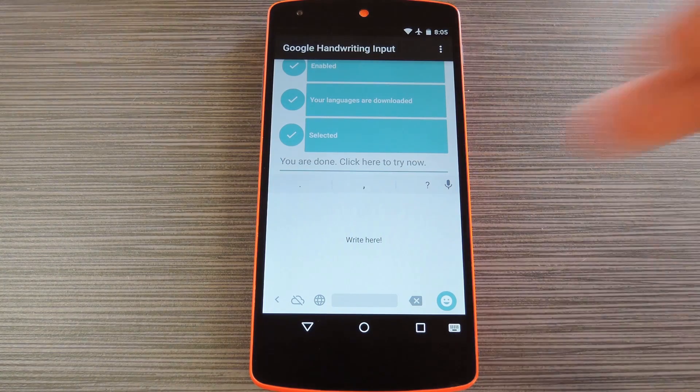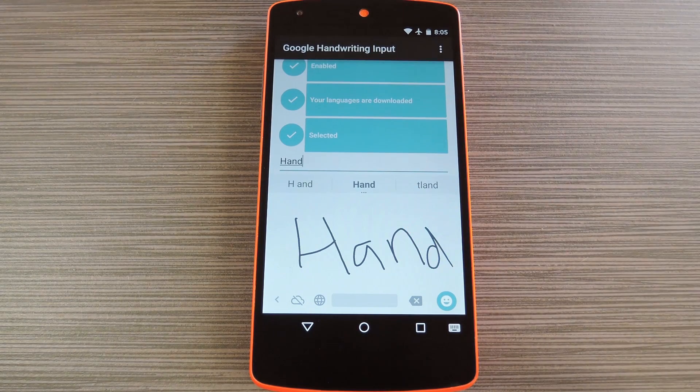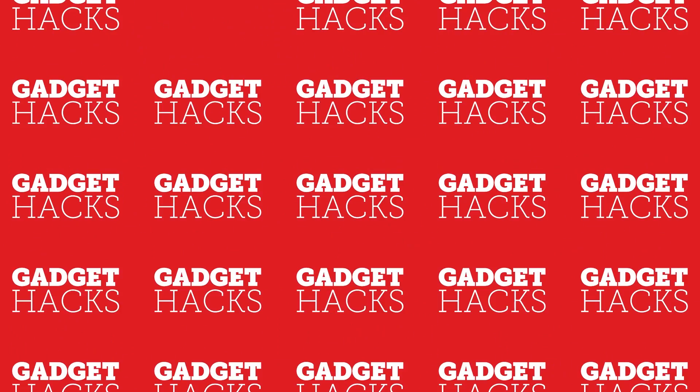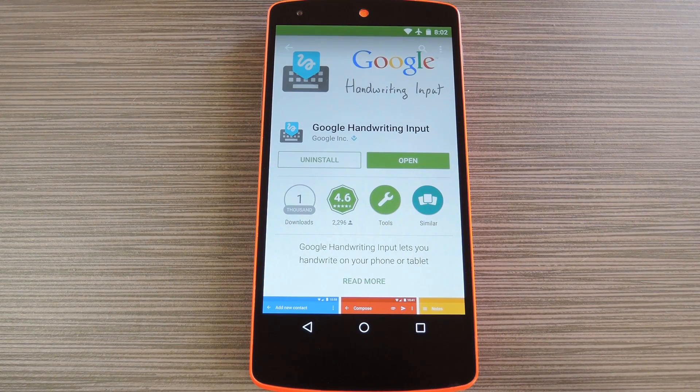Hey, what's up everybody, it's Dallas with Gadget Hacks, and today I'm going to show you how to use your own handwriting to enter text on your Android device. Now if you're one who likes to use a stylus with a smartphone or tablet, this will definitely be a cool keyboard. And even if you don't, it's still an amazingly accurate input method.